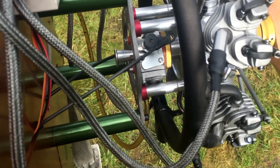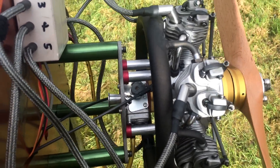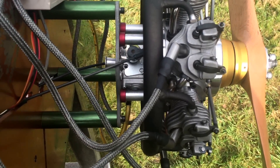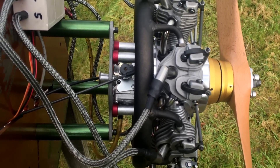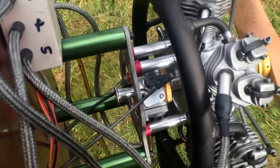Engine is brand new, first run. Just took it out the box, put the ignition in, did the timing, fueled up, and two, three flips of the prop and away she goes. I didn't have to touch the needle on the carb — really good combo.